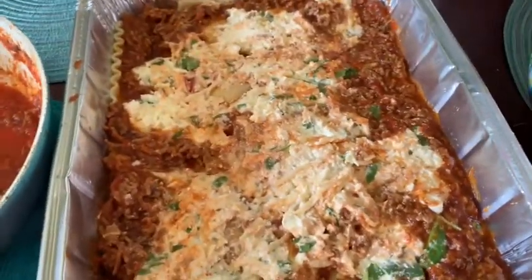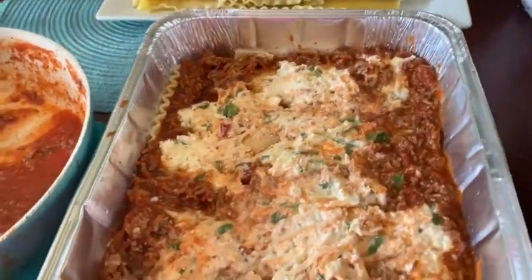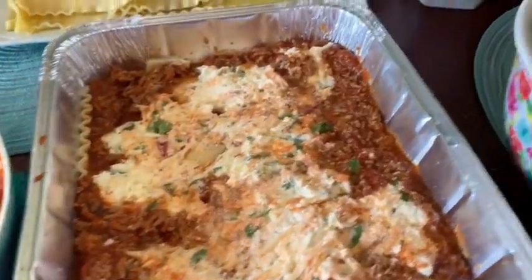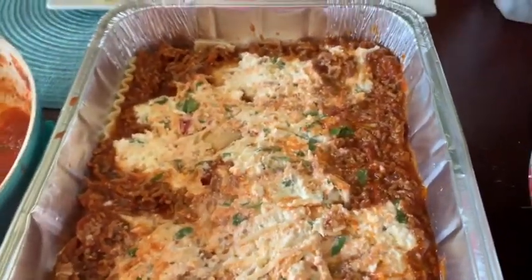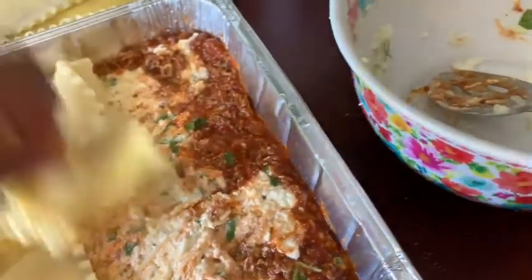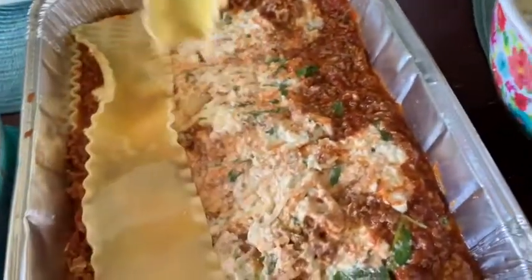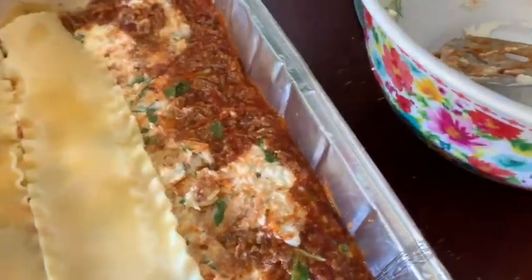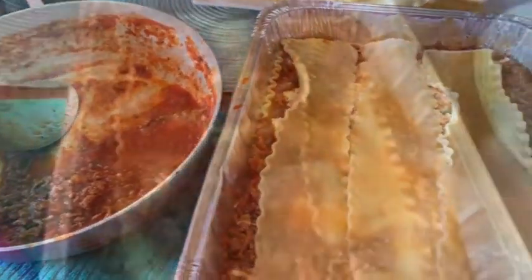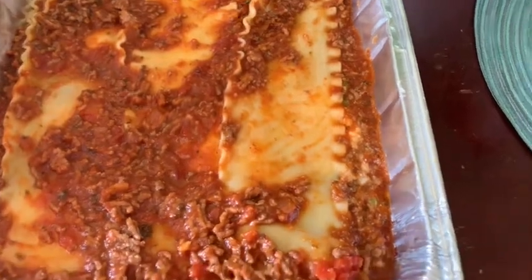Now I have a layer of my ricotta cheese mixture. I usually have more sauce, but my kids wanted to make nachos, so I let them use some of it. I knew it would make my lasagna come up a little short, but they're happy. On my last layer, I add some more lasagna noodles, then add the rest of the sauce on top. Some people don't put sauce on the top layer, but I do so the noodles don't dry out.